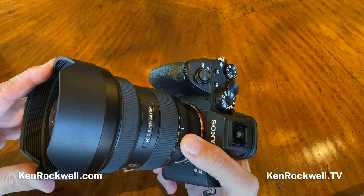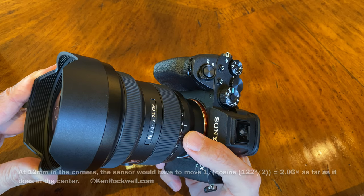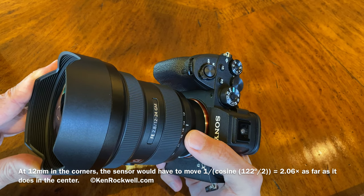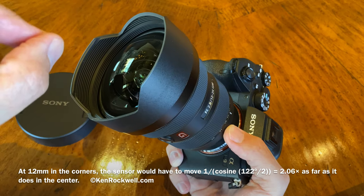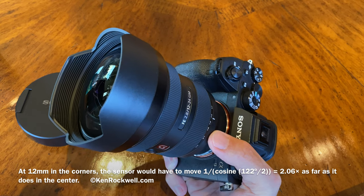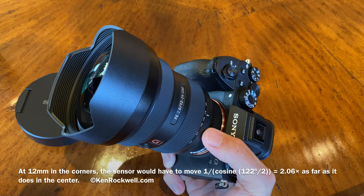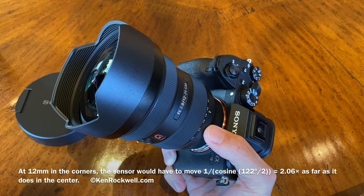For image stabilization, you really need to go to kenrockwell.com and look at the review where I show sample image files you can download. With sensor-shift image stabilization, it can correct in the center of the image, but because of the geometry of an ultra-wide lens, the sensor would have to move two times as far in the corner as in the center to correct the same amount of camera shake. If you're getting blurry corners shooting in low light and you think it's the lens — no, it's you moving. You need to lock down on a tripod. You can get a super sharp center, but you'll get soft corners because the image stabilization can't correct for the corners at 12 millimeters. That's just a limitation of the stabilization system.